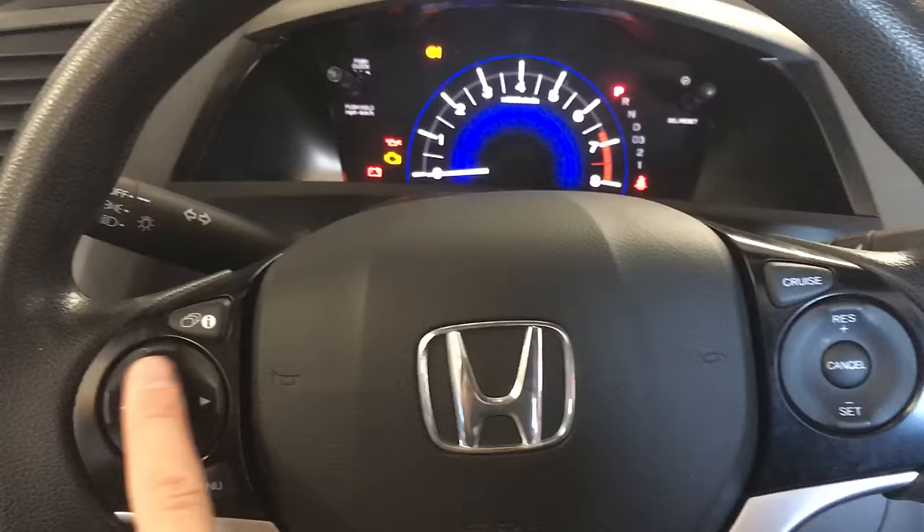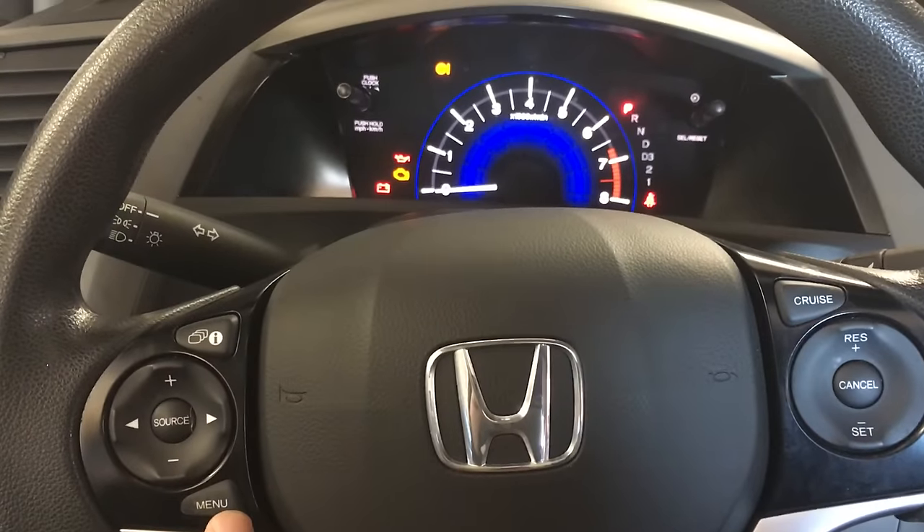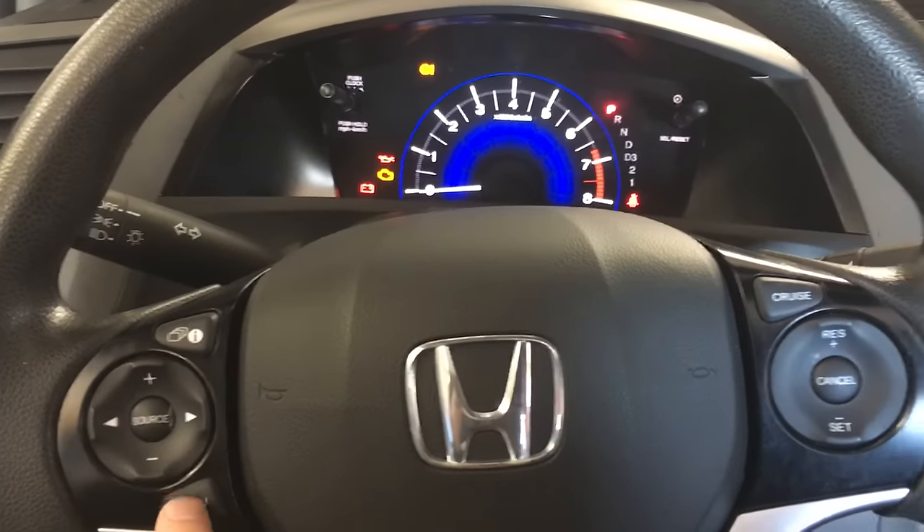What you're going to want to do is use these buttons here, and the menu button along with the enter button. The source button will be the enter button.